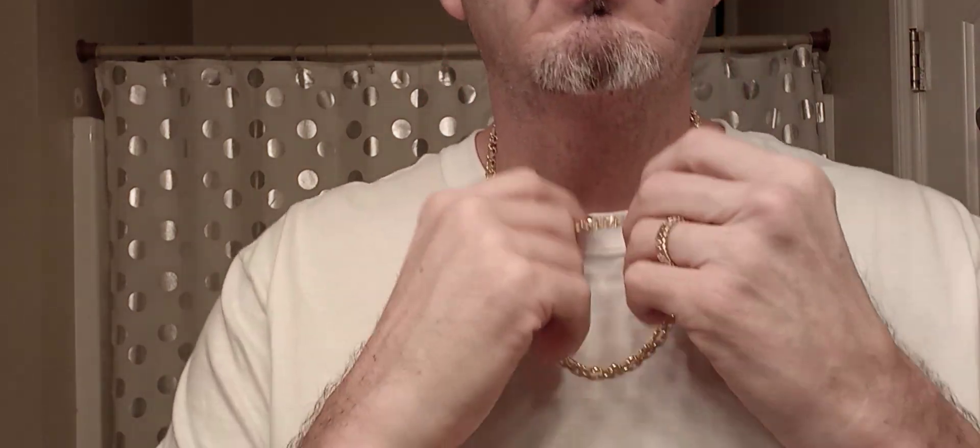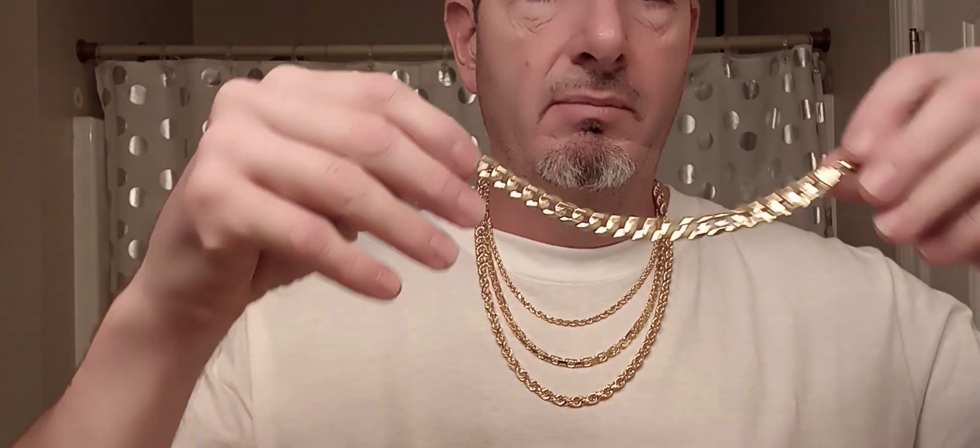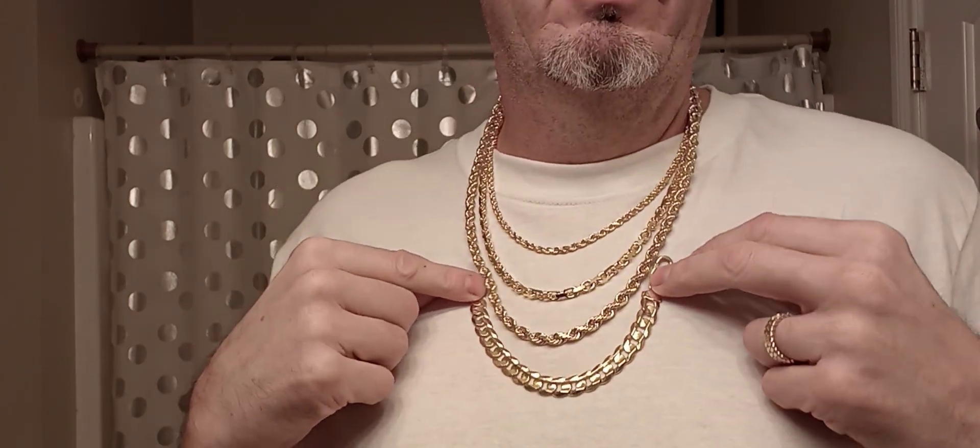There it is with the four millimeter rope. This is just a nice, solid, beautiful chain. Really, really nice. Here's how it looks with the six millimeter 24 inch. Wow, there's a nice graduation going on there — six and a half millimeter, five millimeter, four millimeter. And I have this 10 millimeter bracelet. Wouldn't that be something if I had the 10 millimeter flat curb to go with it to set it off.